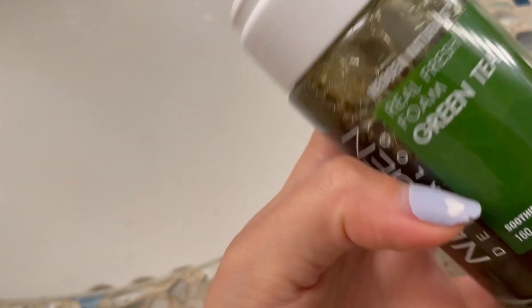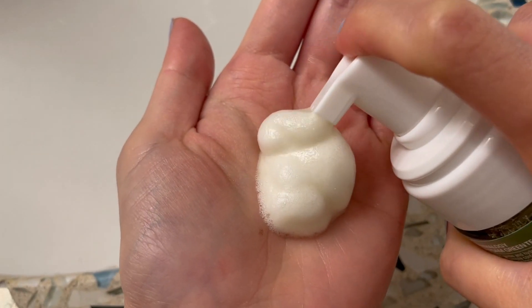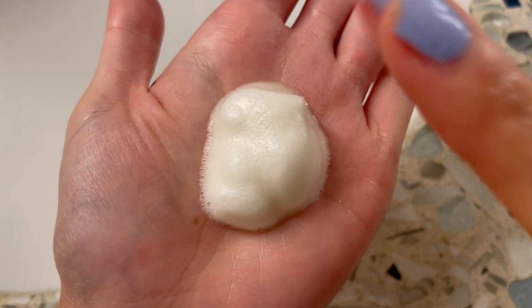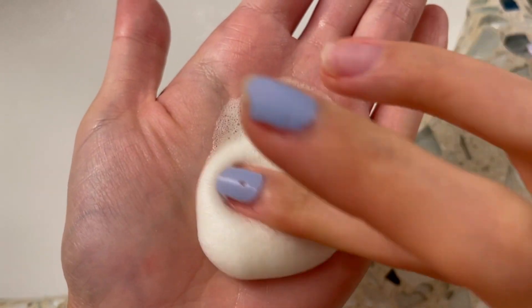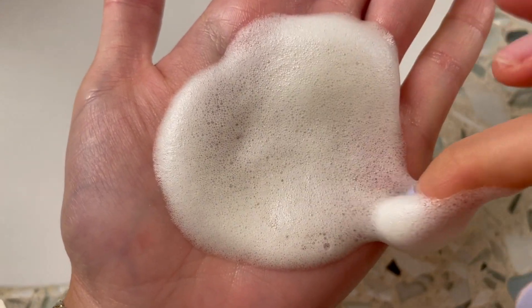The reason I use this specific cleansing foam is because it is made from fermented green tea, which makes it so effective at removing impurities without stripping your skin's natural oils. On top of that, green tea is a very powerful anti-inflammatory ingredient that can help reduce skin irritation, redness, and swelling. The fermented green tea extract also contains a ton of antioxidants that can add vitamins back into your skin.